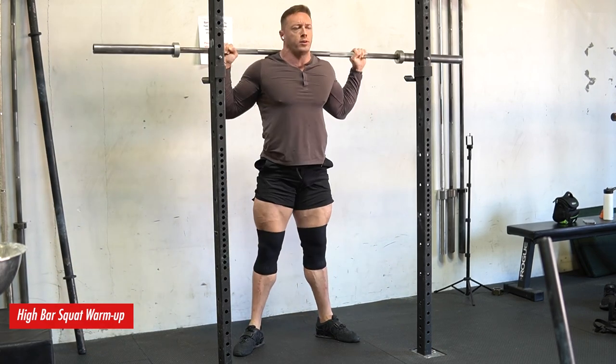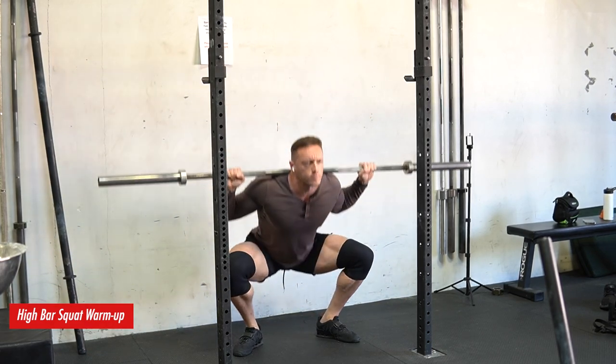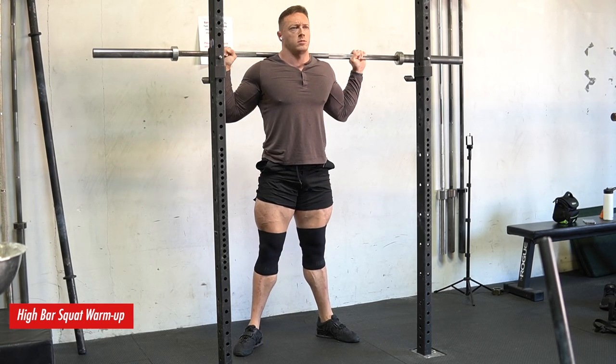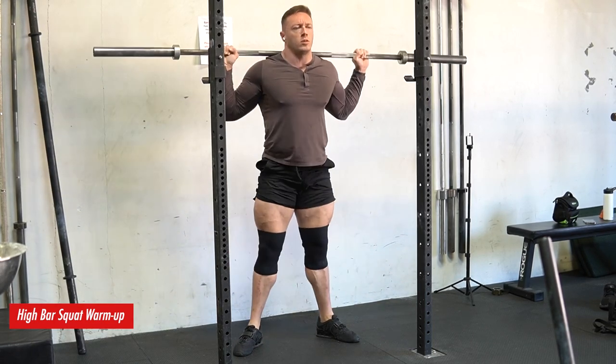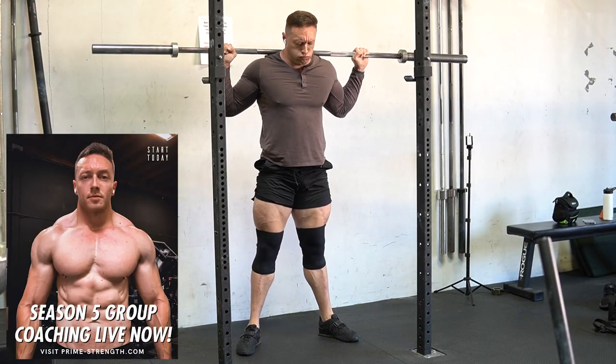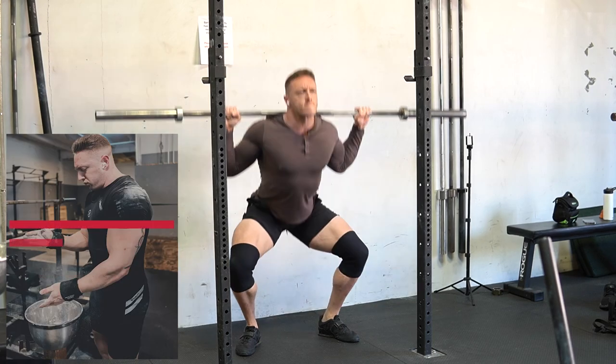I hit a crazy high bar squat PR and I did it at RPE 6. I'm going to show you guys this awesome PR. We're also going to be talking about movement variability today. This is going to be a really common theme on my channel moving forward because I've really been on a hype and it's helped out my training so much.